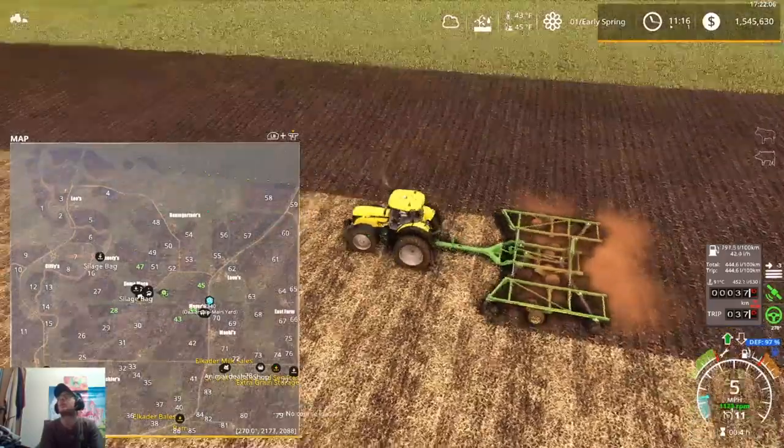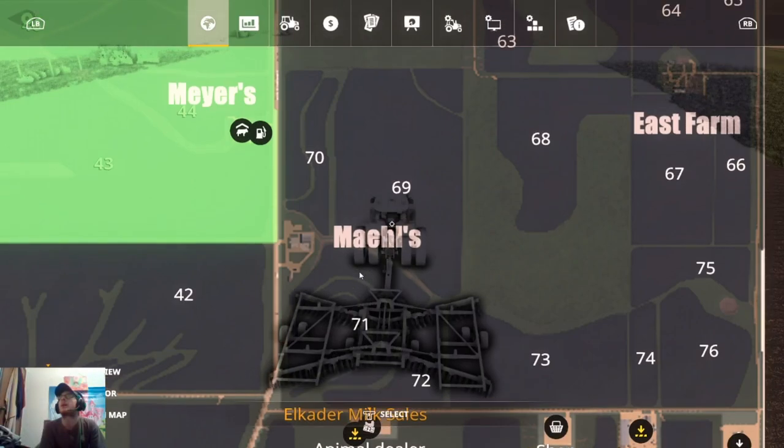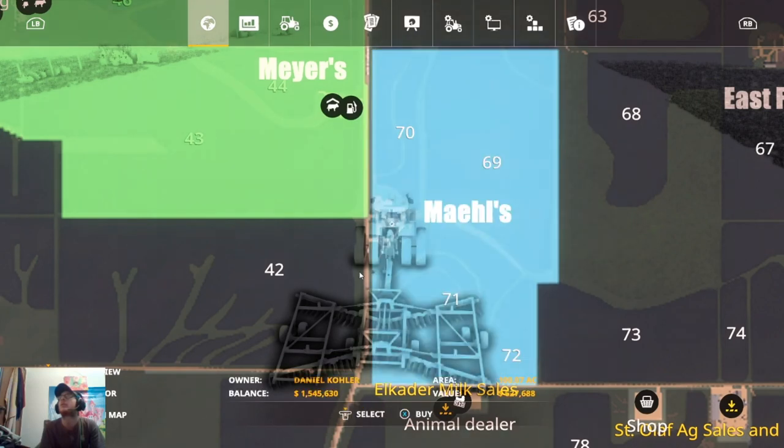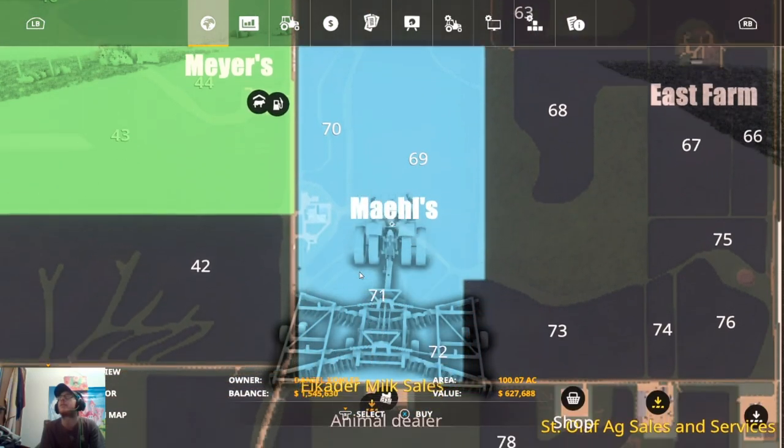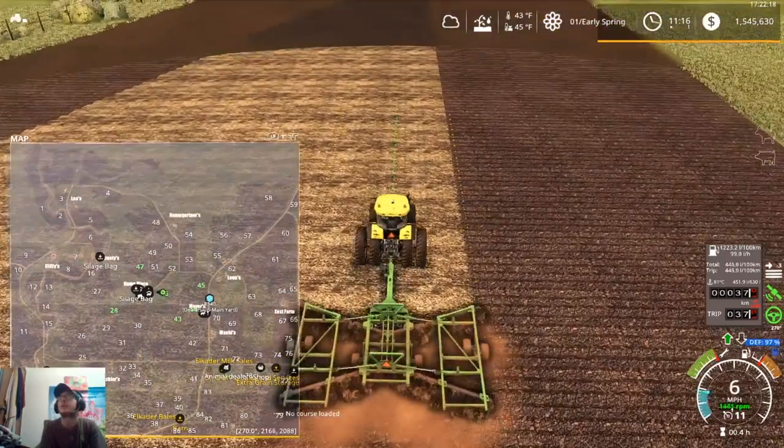The Mall's Farm — there are a couple of grain bins there. And if we buy it, that's going to give us four more fields. That's over half a million dollars, though, so I'm sure we can probably find a spot elsewhere.